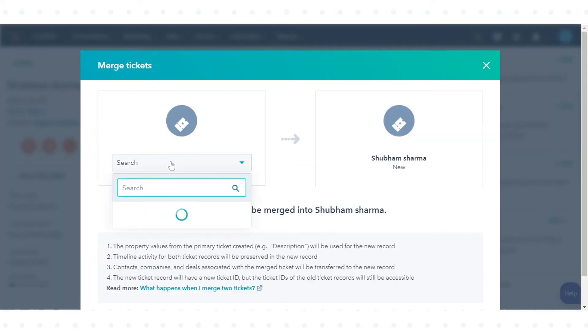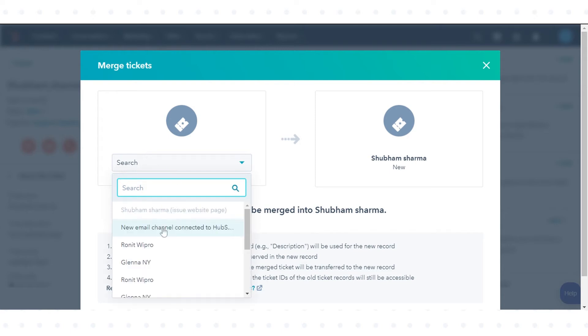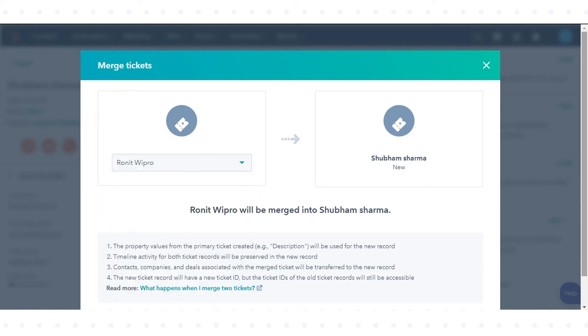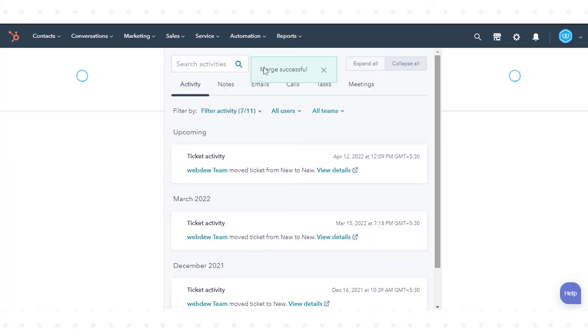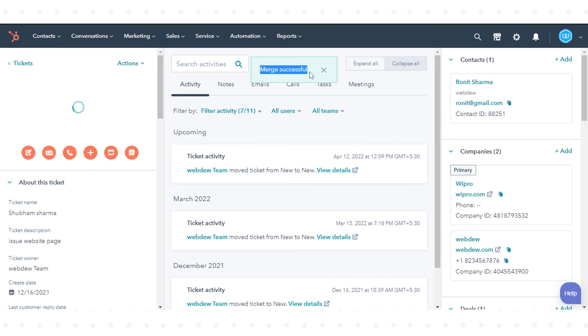Search for the ticket you want to merge into the primary ticket. Once you've selected your secondary ticket, click Merge. You will be notified that the merge is in progress. It can take up to 30 minutes for all of the ticket activities to sync.